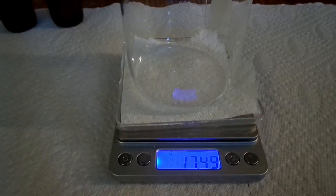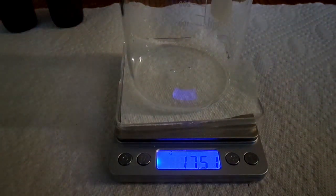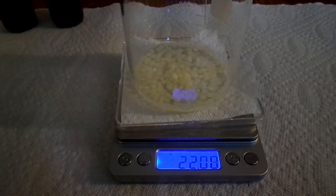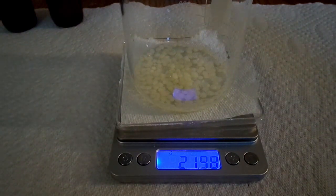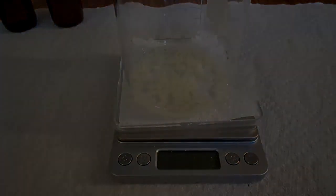Next, add 4.5 grams of PEG-8 beeswax, which should bring us to 22 on the scale. Now that all but one ingredient are added, let it sit a bit longer and then we'll go to the cooking stage. Clay is added after the cook, so I'll check back in once we get there.